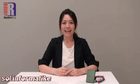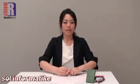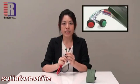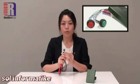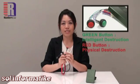Now let's take a look at the most outstanding feature of the RunCore Invincible. Together with the Invincible SSD comes this wire and two buttons. These two buttons indicate two different solutions of data destruction: the green one is for intelligent destruction, and the red one for physical destruction.